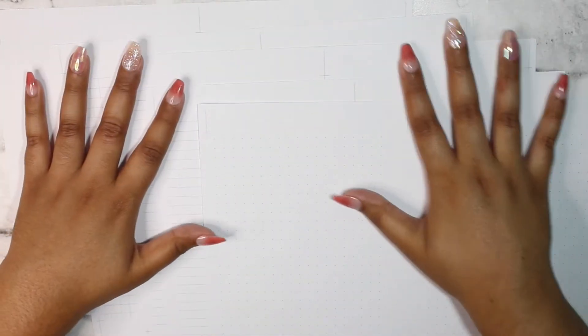Hello everyone and welcome back to my channel. It's Stephanie of Geeky Planning back again for another video. In today's video I'll be showing you guys how I print, cut, and use my B6 note pages.